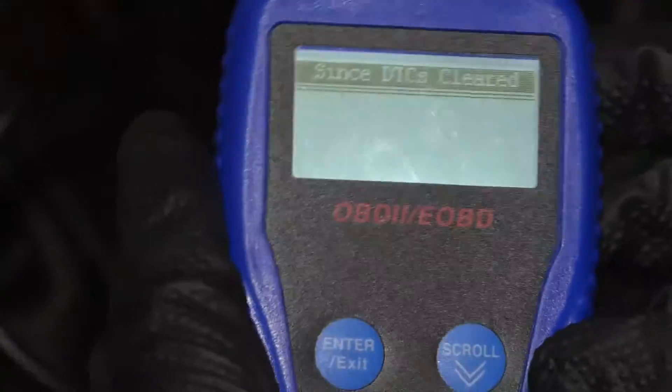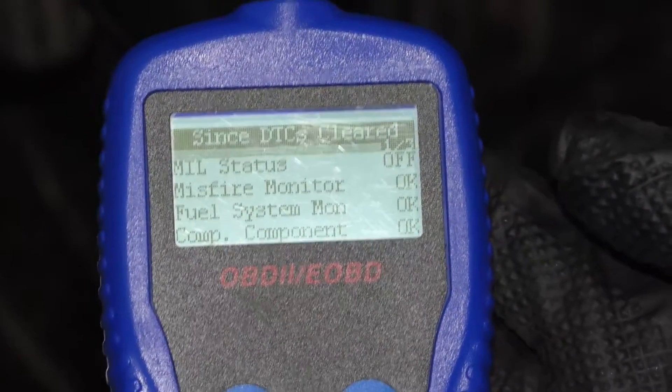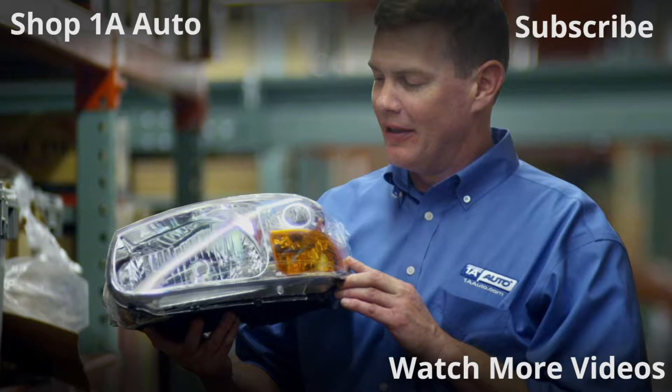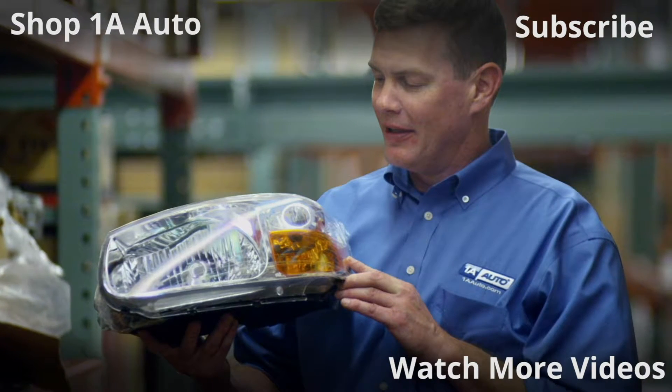So there's some of the features of this scan tool. If you like one of these, get yours at 1AAuto.com. Thanks for watching, visit 1AAuto.com, your place for DIY auto repairs, for great parts, great service, and more content.